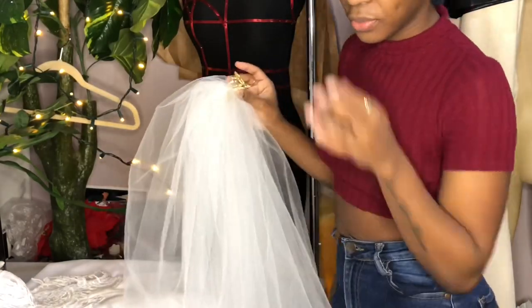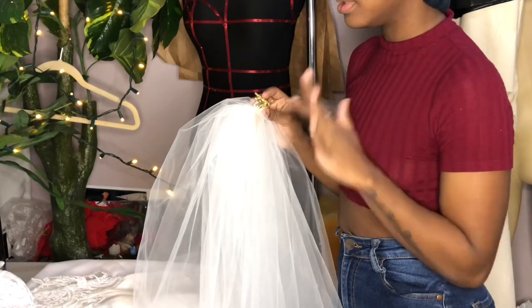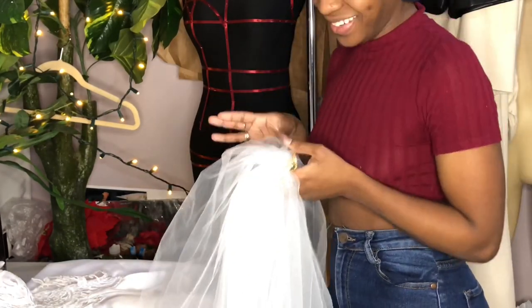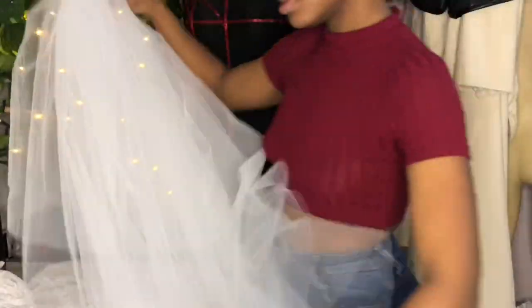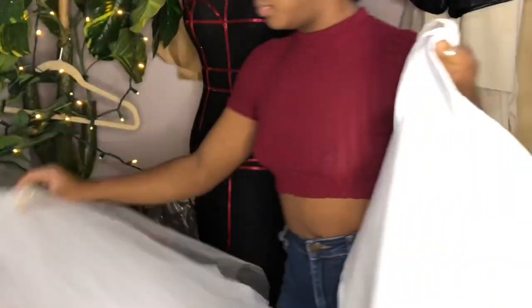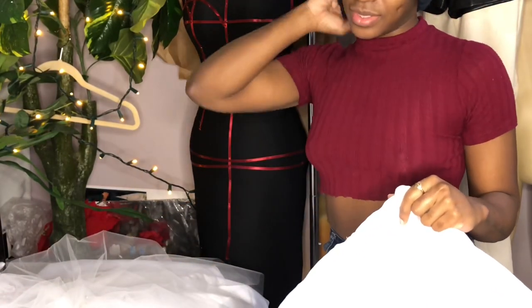I wish I had gotten to film this part, but with trying to film this video as well as all the additional parts I really had to pick and choose. If you guys want a video on how to create a custom veil, let me know in the comments down below and I'll be sure to recreate this video for you.